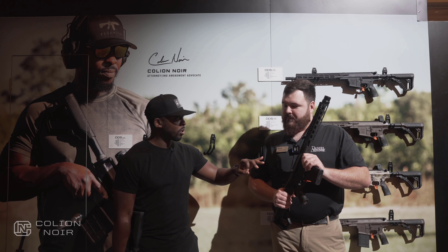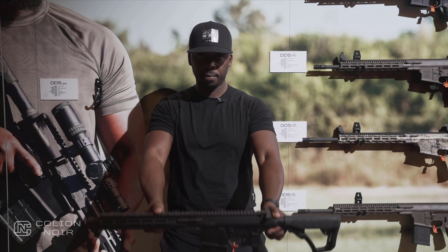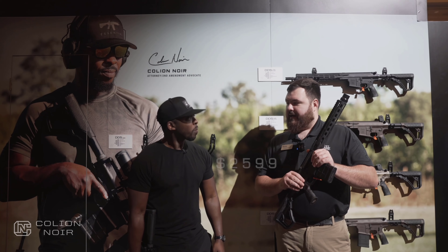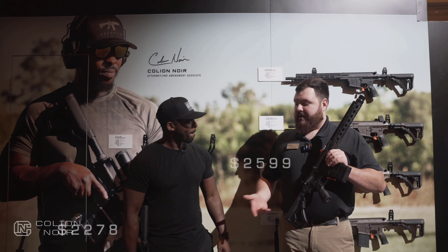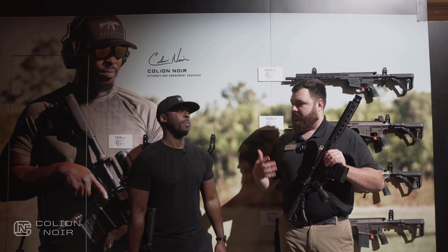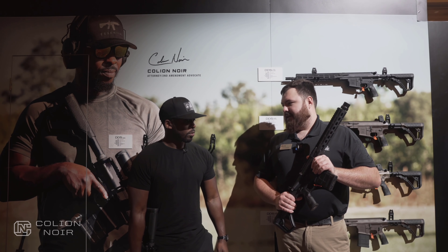Do you know when this will be available? We're going to be looking at shipping these in quantity probably around April. And where are we sitting price-wise? $25.99 on this guy right here, $22.78 on the R3 line. The R3 is going to be offered in a couple of different configurations — we're going to have two SBRs out of the gate, a 10.3 and an 11.5. We're also going to have 14.5 and 16-inch guns available as well.